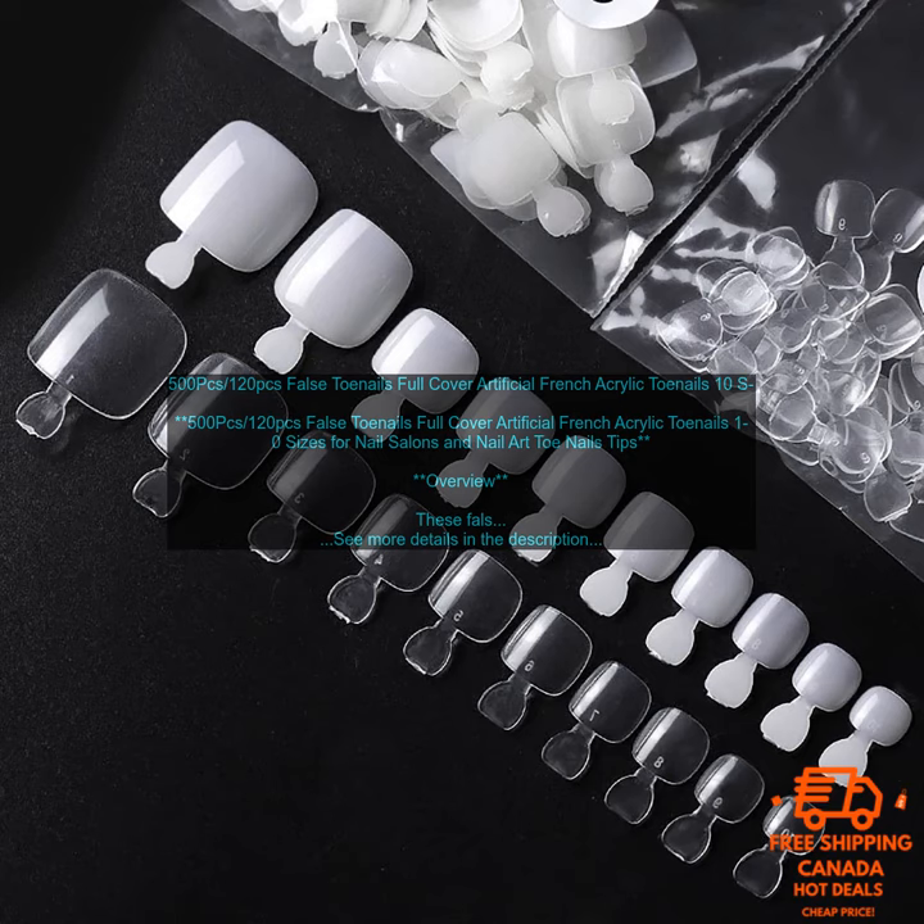Overview. These false toenails are made of high quality acrylic material which is durable and non-toxic. They are full cover and come in 10 different sizes so you can find the perfect fit for your toes. The nails are easy to apply and remove with nail glue or adhesive tabs. They are also great for nail art as you can paint them any color or design you like.